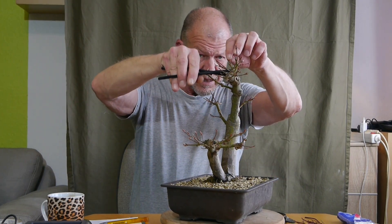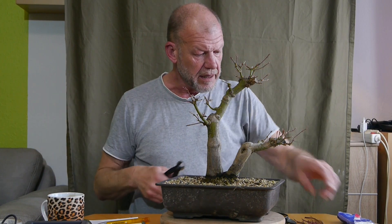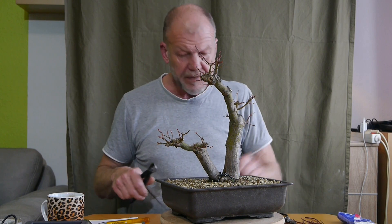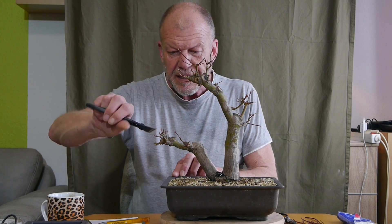Hier sind so viele Äste und so viele Knospen - dann mache ich doch einen Cut, der macht ein bisschen mehr Luft da rein. Da sind so mehrere Knospen an einer Stelle - die knalle ich mal in einem Stück ab. Nur die Knospen. Das geht mit der Schere ganz gut.